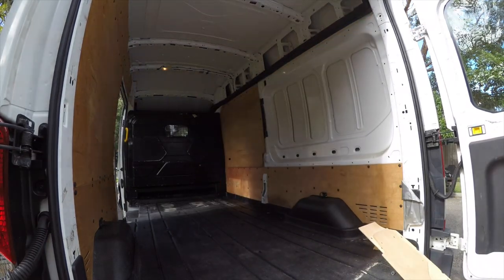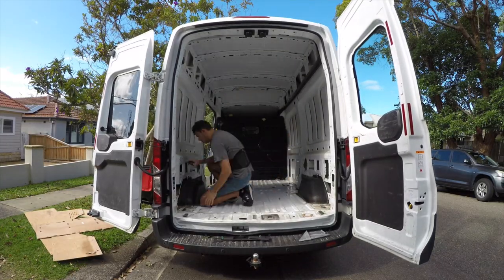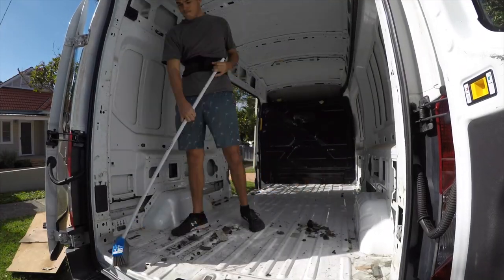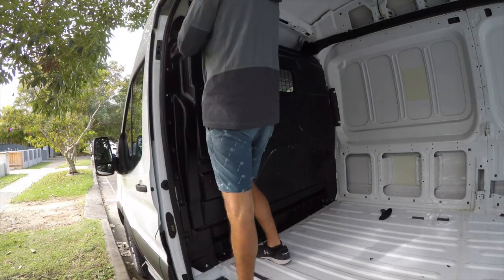The first thing I want to do is rip out everything in the van so I'm left with just the bare shell, and I know exactly what I have to to work with. That includes the walls, the floor, the wheel arches, and also in this case the cargo barrier that separates the front and the back.